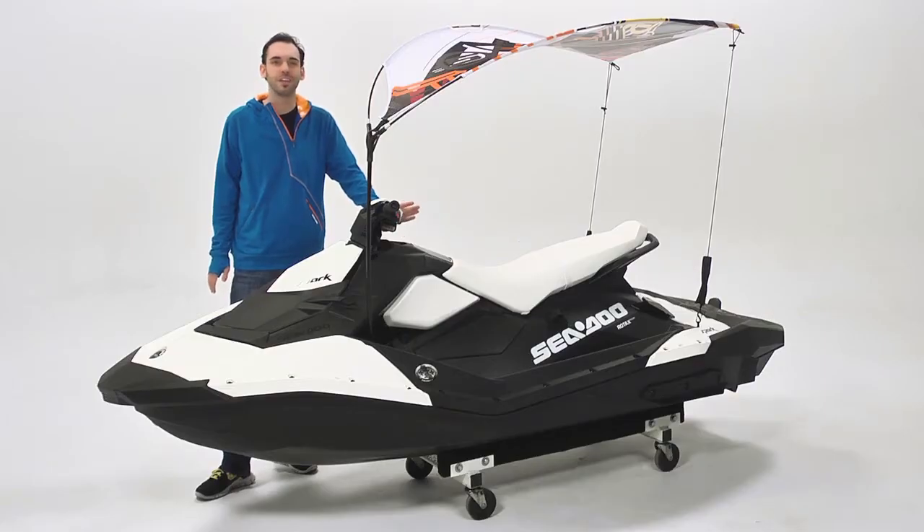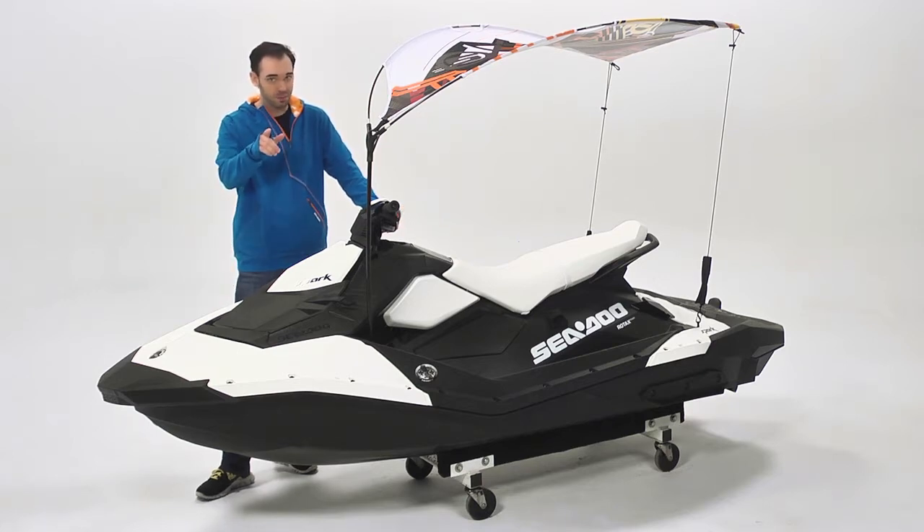The Chill Shade is sweet relief when it comes to having fun on and off the water, and it's only available from Sea-Doo.